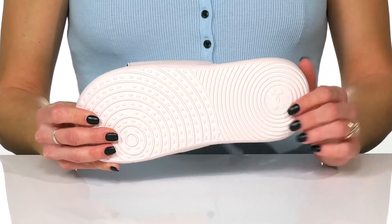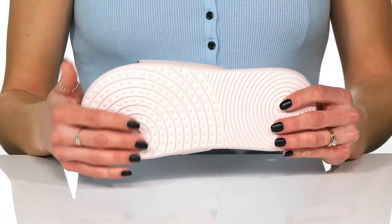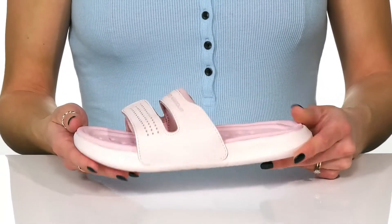They sit on top of a really grippy and grooved outsole that's going to help with some traction under your feet, making them great for all day wear.